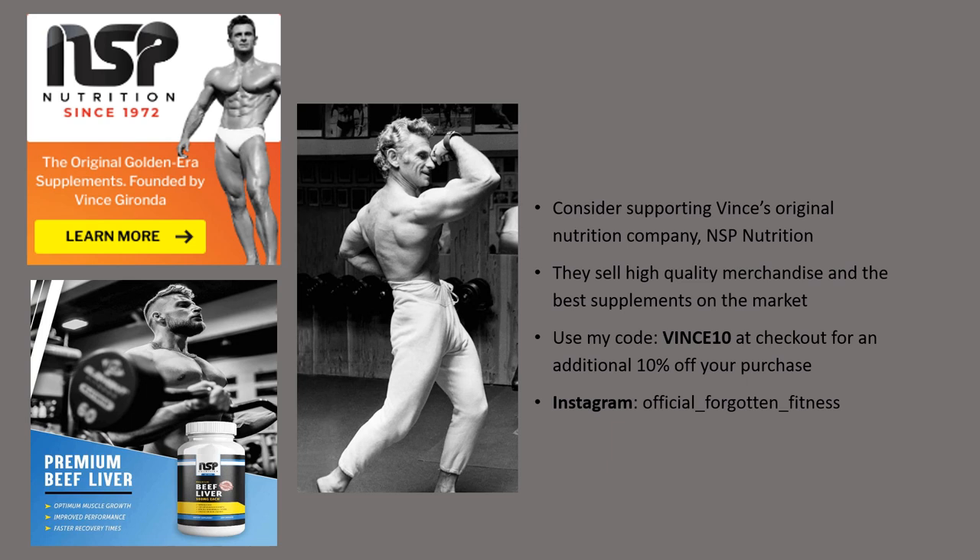That concludes this video. If you're interested in more golden-era or silver-era bodybuilding content, consider following me at my Instagram, Official Forgotten Fitness, and also consider supporting Vince's original supplement company, NSP Nutrition. They make great merchandise including clothing, the books Vince actually wrote, and in my opinion the best supplements on the market — including his original beef liver tablets and everything in The Blueprint to a Bodybuilder. Use my code Vince10 at checkout for an additional 10% off. If you have any questions regarding the Gironda Neck Press, let me know in the comments or on Instagram. This is Forgotten Fitness signing out — bye bye.